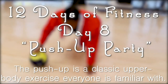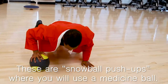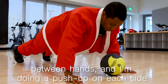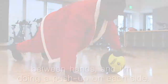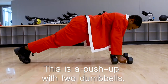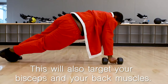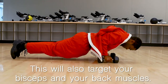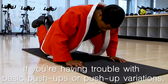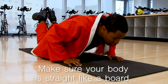The push-up is a classic upper body exercise that everybody should be doing. These are Snowball Push-ups where you will use a medicine ball — rolling it back and forth between hands and doing a push-up on each side. Take it up a notch with renegade rows: a push-up with two dumbbells where, between each push-up, you raise one dumbbell up to your chest, targeting your biceps and back muscles. If you're having trouble, you can start with modified push-ups from your knees. Make sure your body is straight like a board.